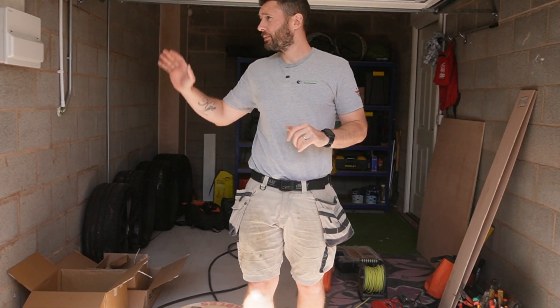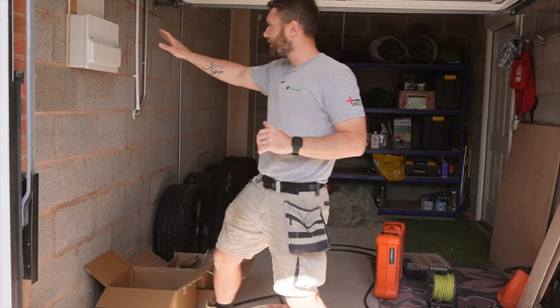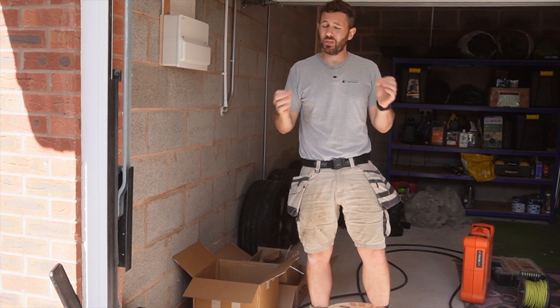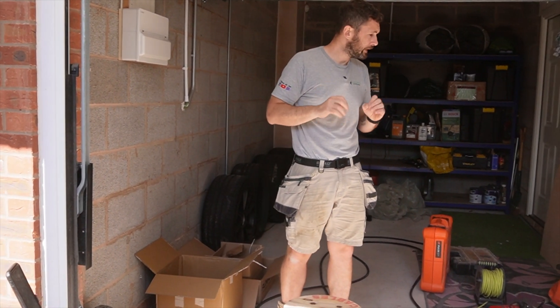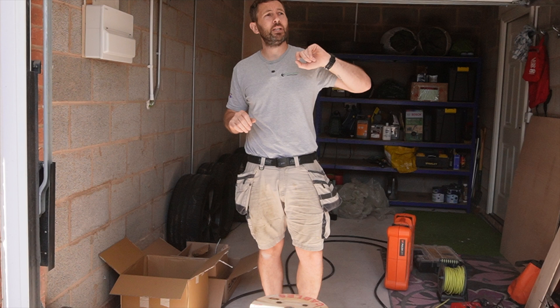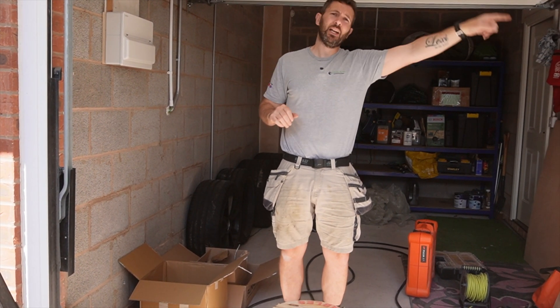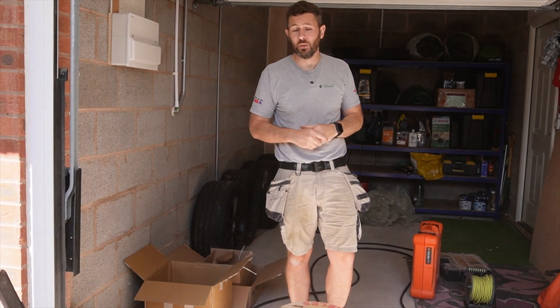So today we've already installed the new consumer unit previously. Hopefully the weather is good to us. Lewis is with me today as well and he is currently drilling through on the inside, out, ready to get the hob cable installed.